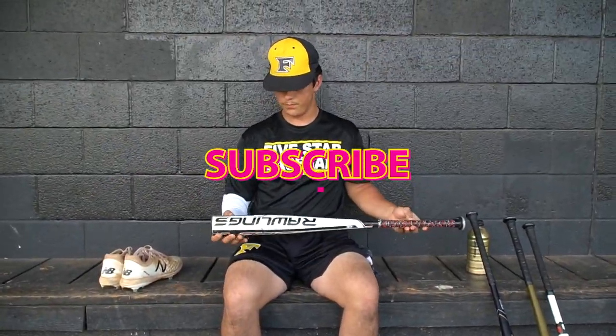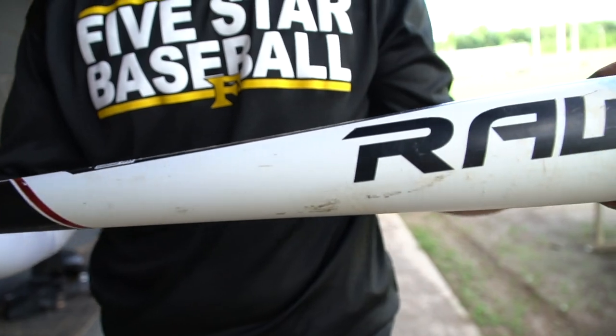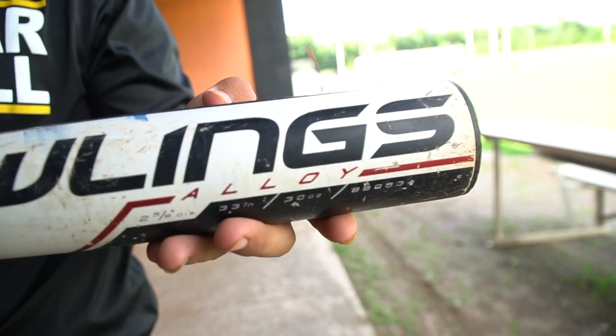Let's start with the Rawlings bat. This is the Rawlings Alloy 5150. It's a 33/30. I primarily use this and it's got a lot of great pop. I get a lot of barrel action with it and it's got pretty good distance.